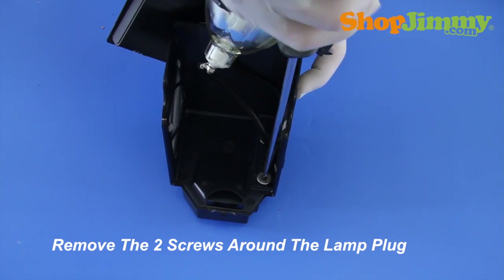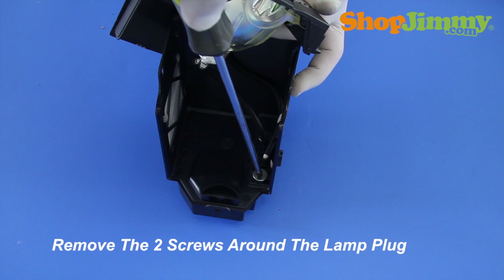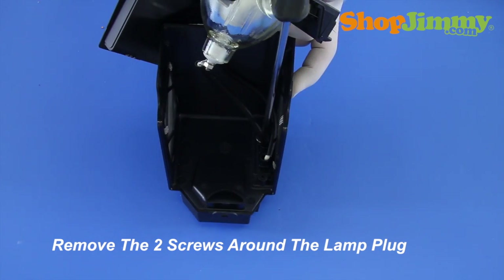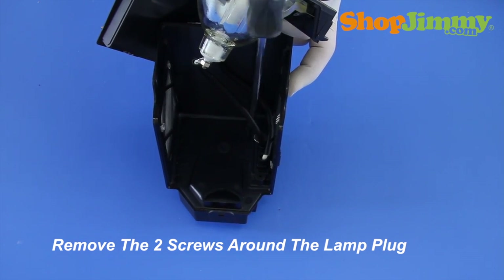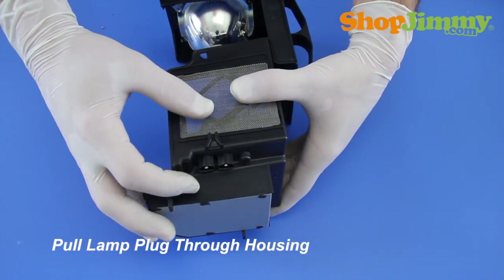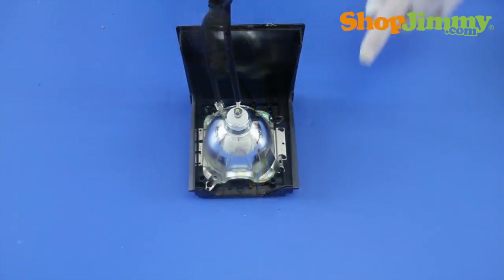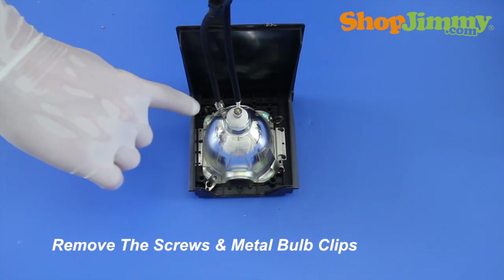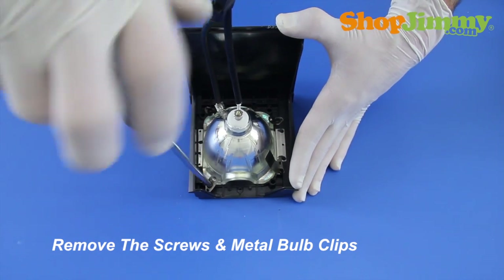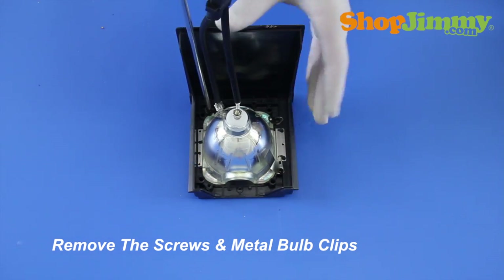Release the lamp plug from the housing by removing the two screws that surround the plug. Release the bulb from the housing by removing the screws and metal bulb clips. Make sure to note the locations of clips, orientation of the bulb within the housing, and orientation of the wires.